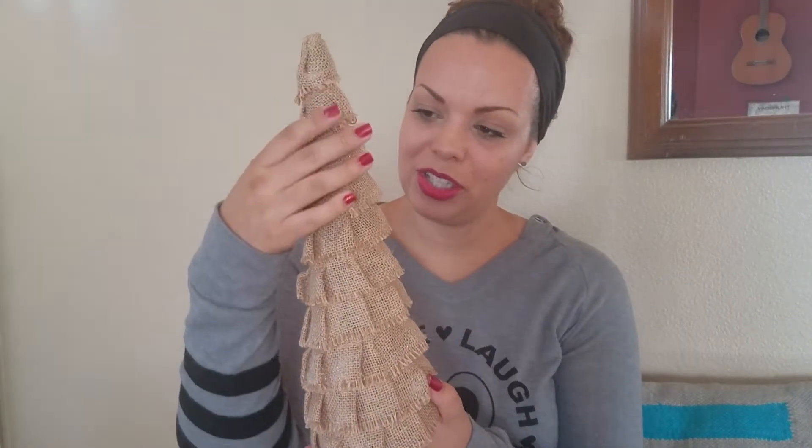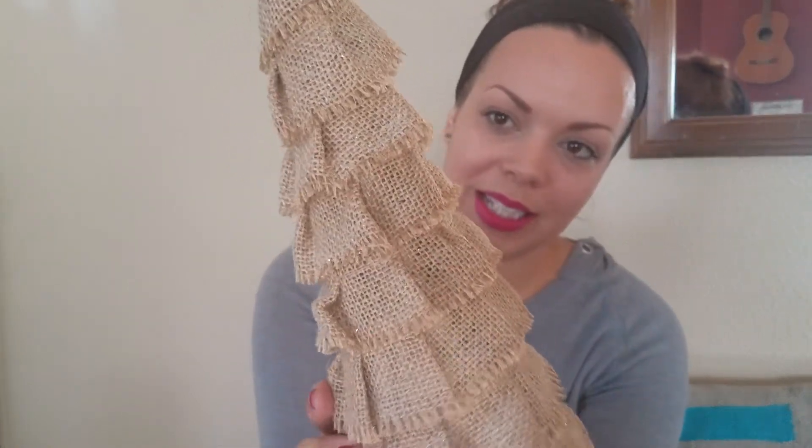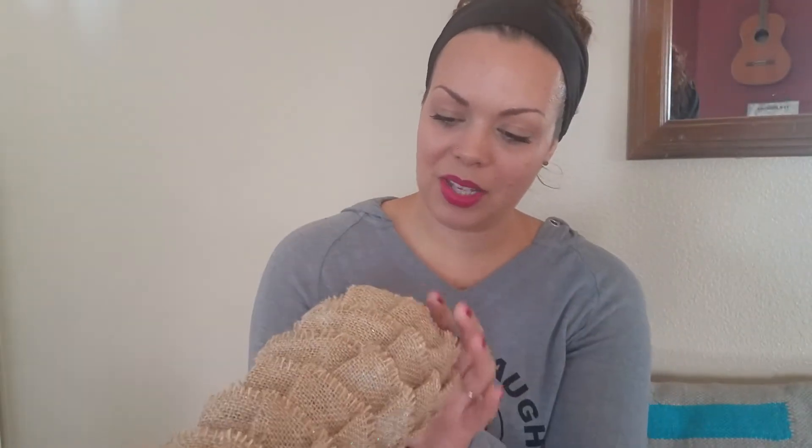The first thing I have is a burlap Christmas tree. It has a little bit of sparkle — I don't know if you guys can see that. I got this, I can't remember if it was last year or the year before, but it was only three dollars at Target.